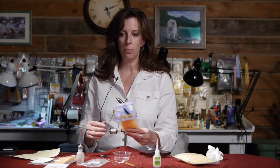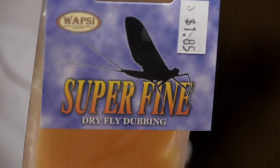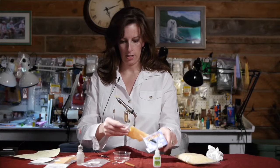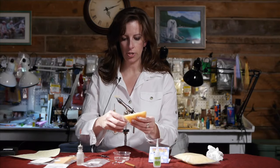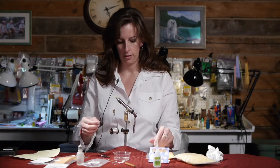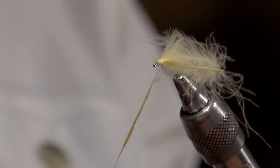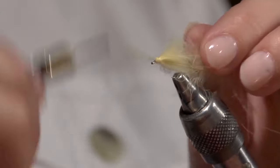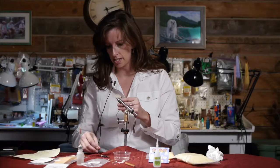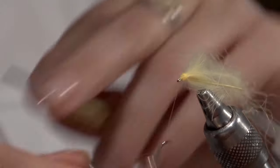Now I use superfine dubbing for the thorax and I'm using the sulfur orange. I want just a small amount for the thorax and head. I make a good plump thorax, end up right behind the eye, and tie it off.